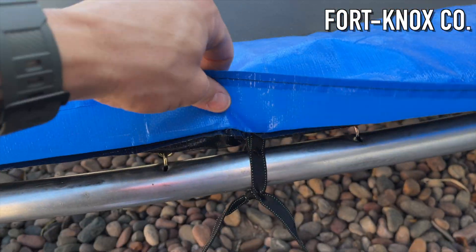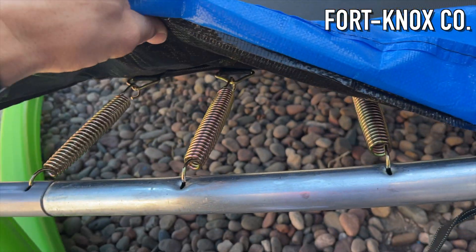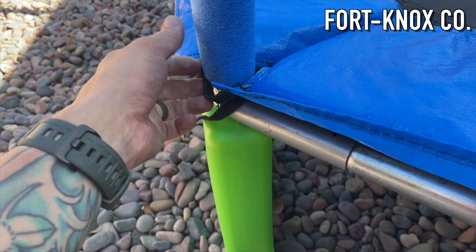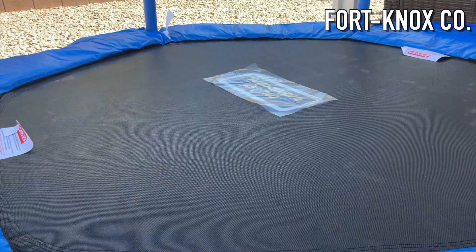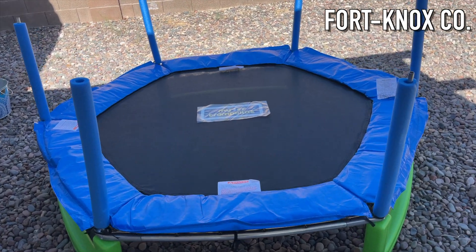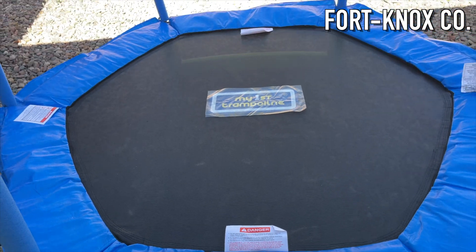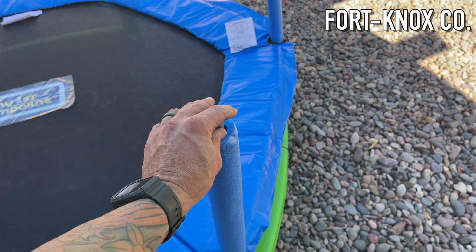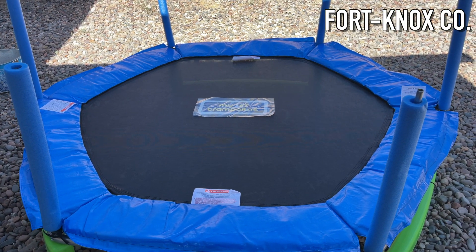Now that all the springs are on, you start tying down the straps that secure the padding. There are plenty of straps to tie and secure the cover down, which is great for kids' safety. The padding covers anything metal or sharp — there are really no sharp edges. The poles are covered in foam, and the next step is to put the rails and net on.